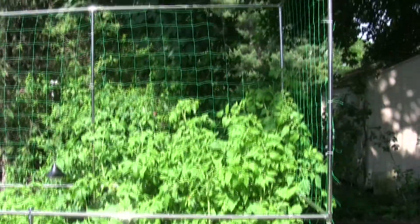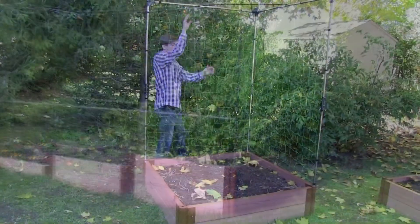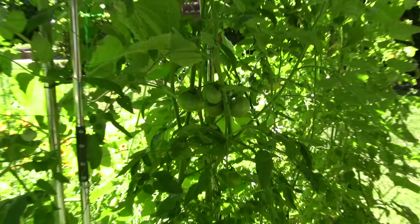Imagine your homegrown nutrient-enriched plants, not only in this space, but growing on a vine all the way up each side. Imagine the tomatoes, the cukes, the squash, climbing up every side, ripe and ready for picking.